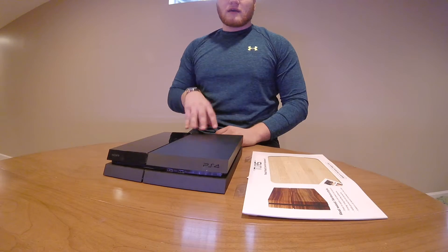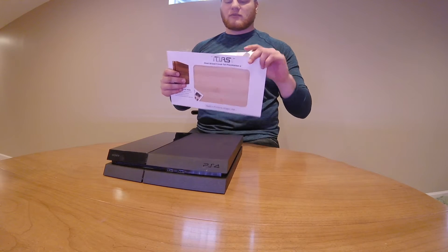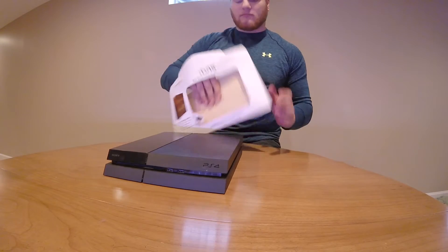Hey guys, it's Eric from the Most Reviews. Today we're going to put on another skin on our PlayStation 4. This one is by our good friends over at Toast. I'm a little more excited to put this one on because it's bamboo. What makes this one different is it is real bamboo, so it's not going to be bending all over the place — it's literally a stick and then leaf. We're going to see how it is to put this one on compared to the ones that are just stickers, and to really see what it looks like.